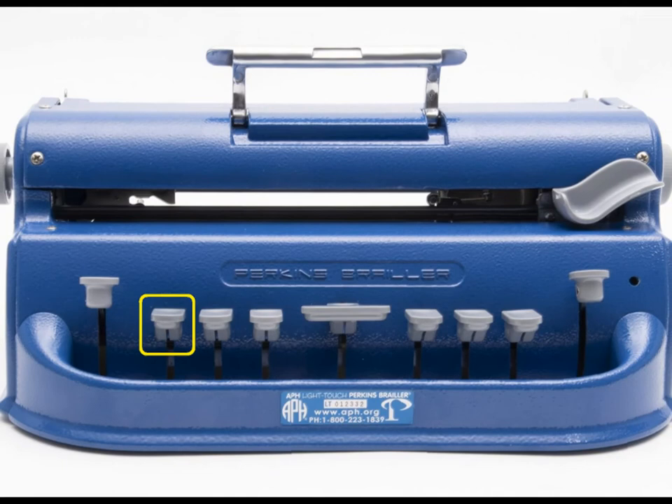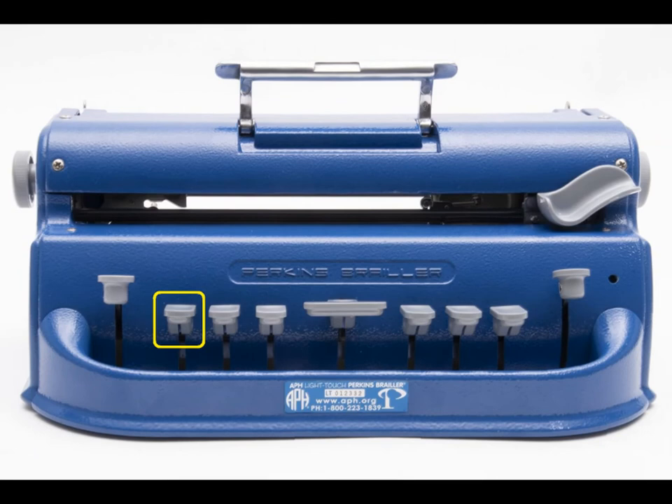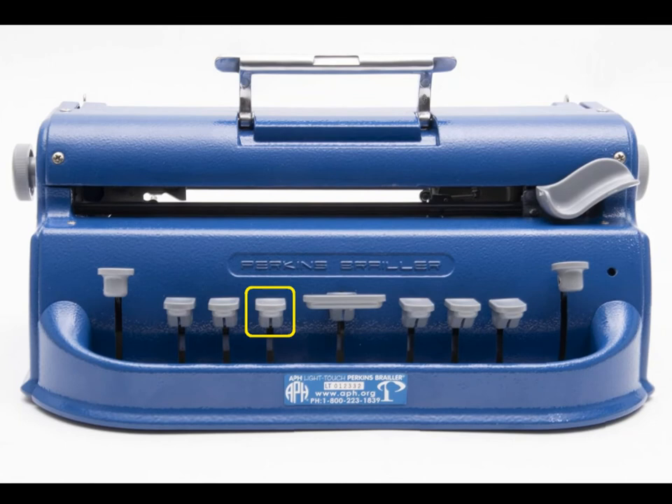The next button after that is the dot 3 key, which is responsible for the actual typing of the Braille cell. The dot 2 key is next, which has the same function as the dot 3 key. The dot 1 key is immediately next to the dot 2 key, and together the three of these keys form the left side of the Braille cell.